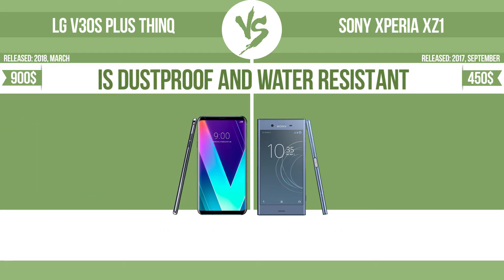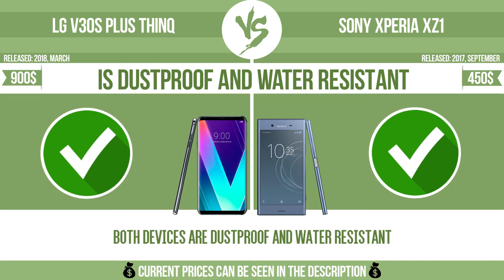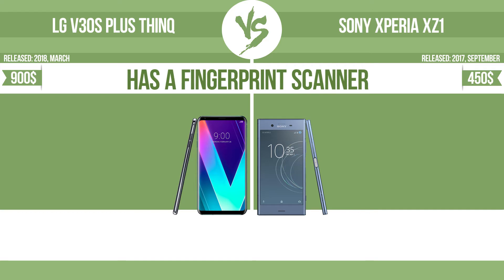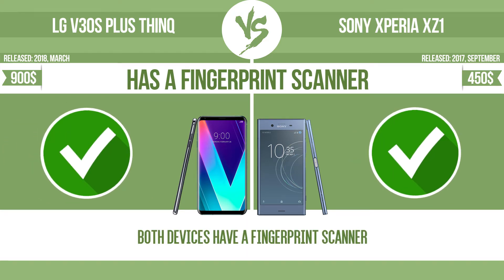Is dustproof and water-resistant? Dustproof and water-resistant at depth equal to or greater than 1 meter. Has a fingerprint scanner. The device has a fingerprint scanner which identifies the user.